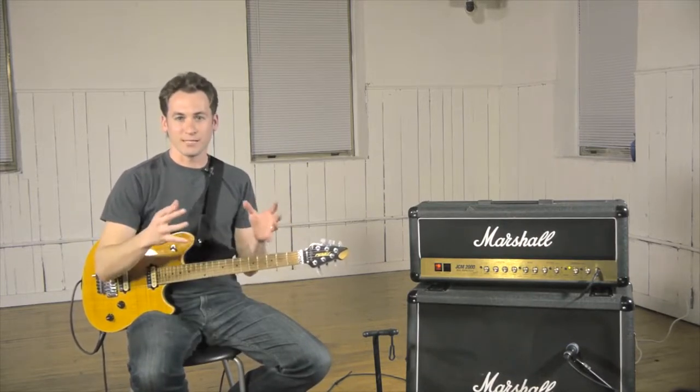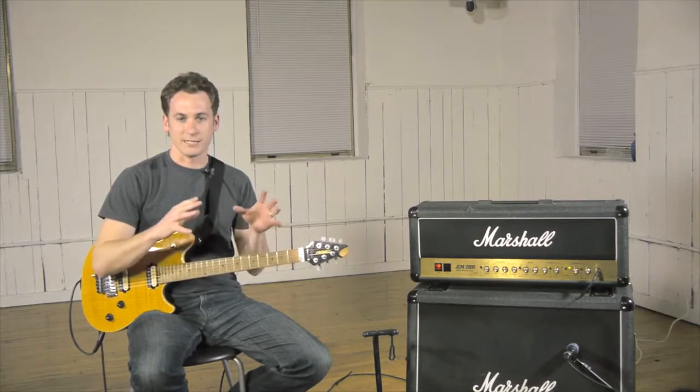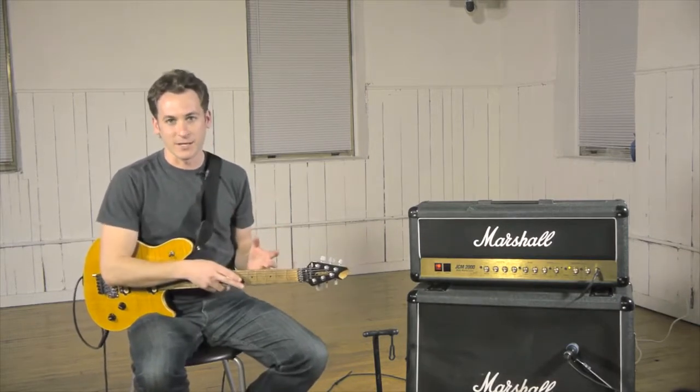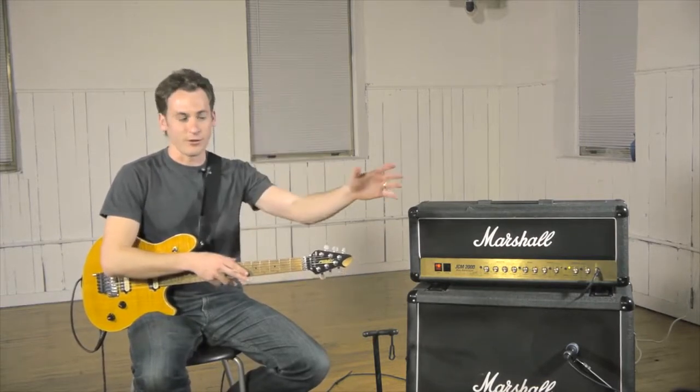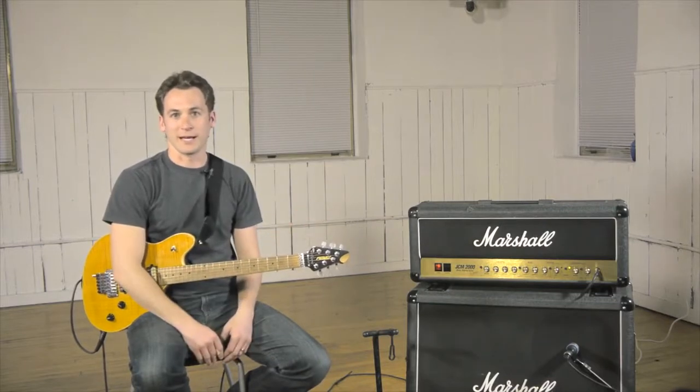Octave shapes are the backbone of our curriculum — the whole site is based around this. The cool thing about guitar is that it's not like piano, where it's a linear instrument. On piano you have all your low notes going to high notes, and you can just see that C is the white key to the left of every black key.